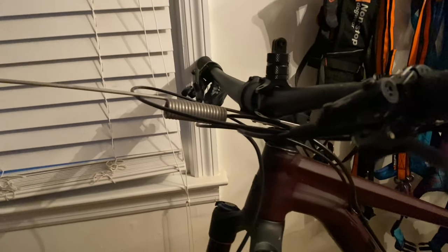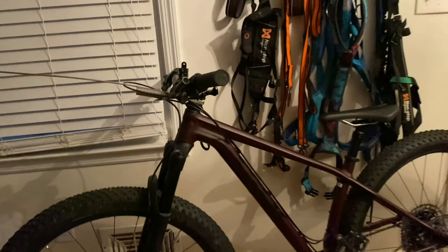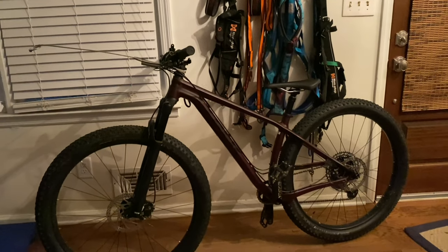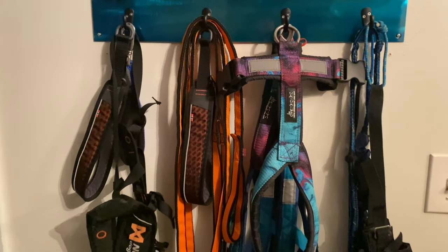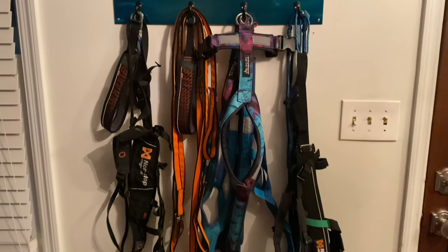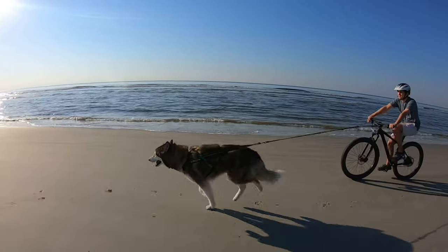You're going to need a mountain bike with at least front suspension and disc brakes. You'll want an antenna to attach to the front of your bike to help hold the line over the front wheel and prevent accidental tangles. Your dog is going to need a mushing-specific harness — either H-back, X-back, or half-back — and you're going to need a line with integrated bungee to attach your dog.